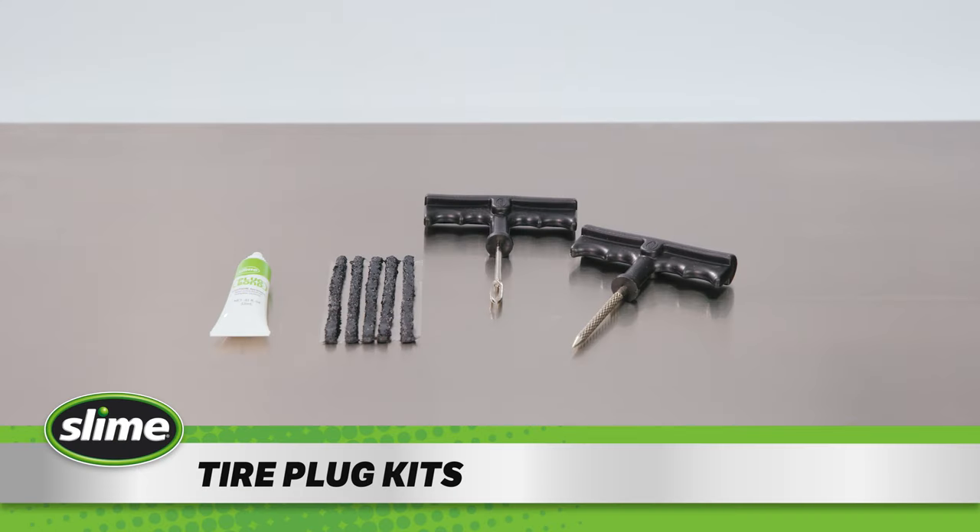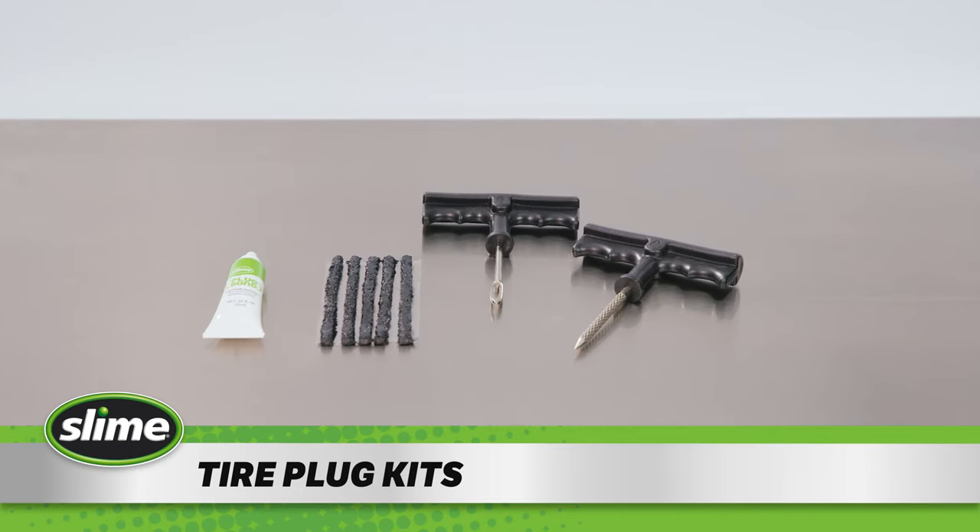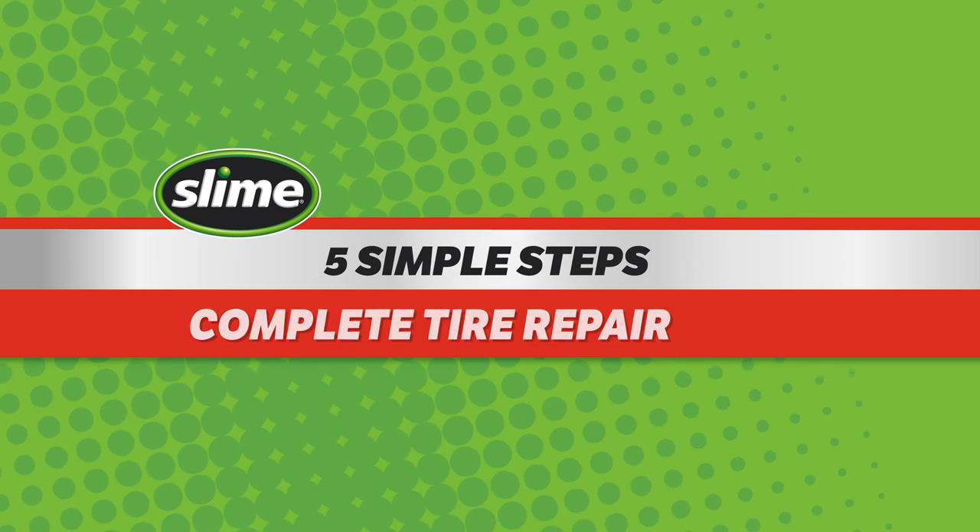Repairing a flat tire is easy with Slime's Tire Plug Kits. Follow these five simple steps for a complete tire repair.